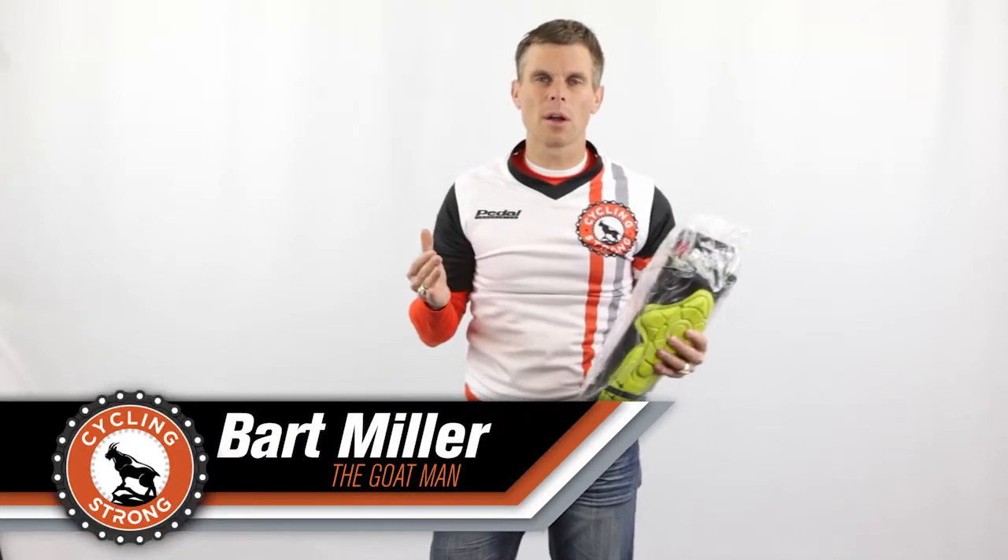Hey, Bart Miller here with Cycling Strong. So I want to talk about a company. I put a video out not too long ago on elbow pads, knee pads, stuff like that.